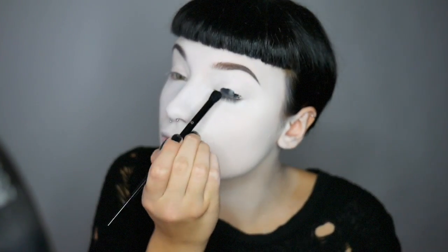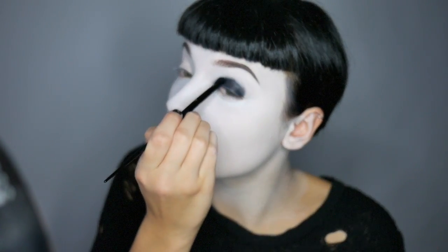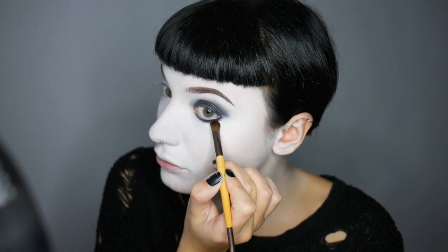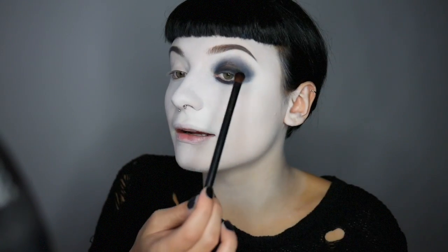Now I'm going to create a black base for my smokey eye using Danessa Merrick's Colour Fix in Blackout. Now I'm going to use the black from the Kat Von D Beauty Better Together palette and pat it onto the eyelids, leaving the outer area free to blend. Pop a load of loose powder underneath your eyes to avoid the black ruining your white base.